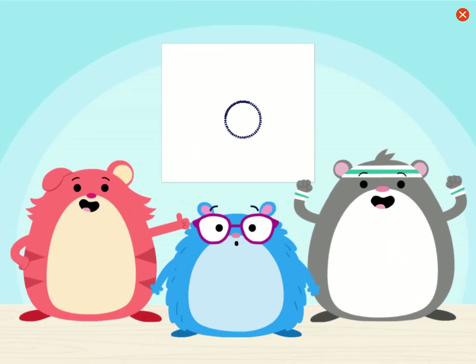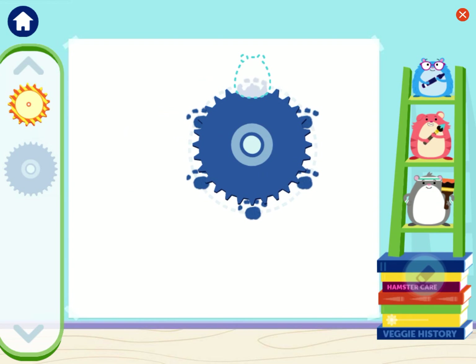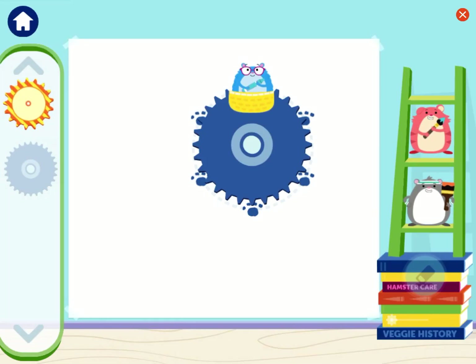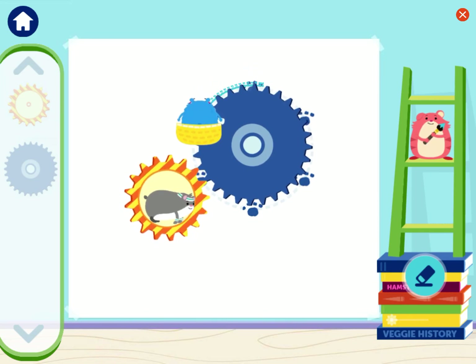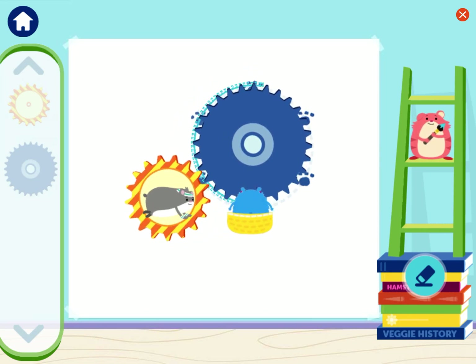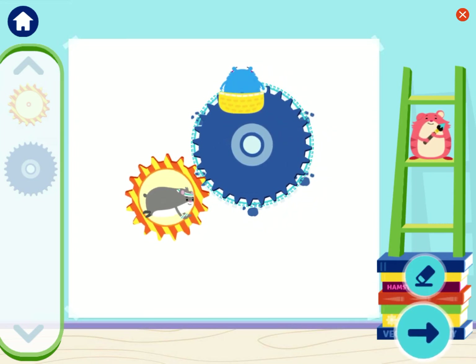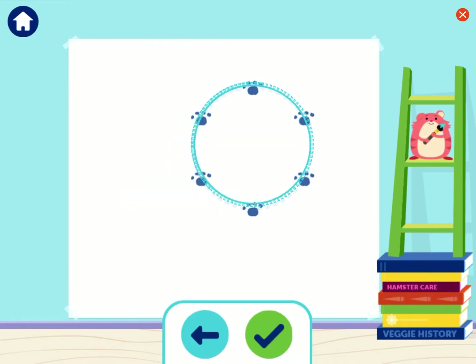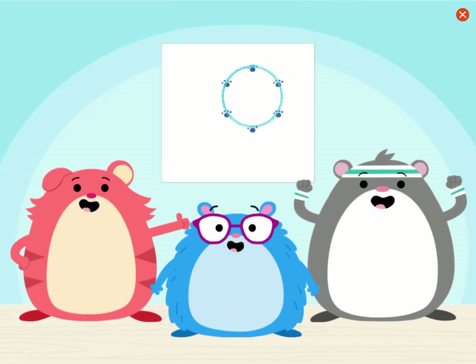So creative! Gears are great for drawing circles. Let's draw some more. We added some paw prints to help us draw a big circle. Now we just need to connect the stripe gear to get this gear spinning. Yeah! We made a big circle! Ta-da! Look at what we made! The gears helped us draw. You're thinking like an engineer.